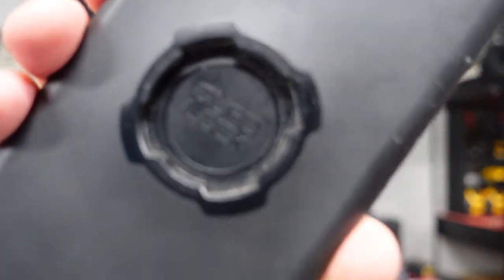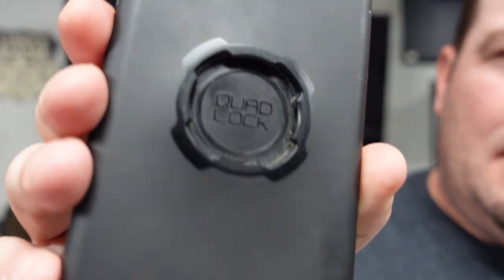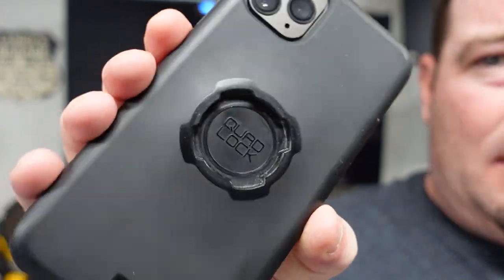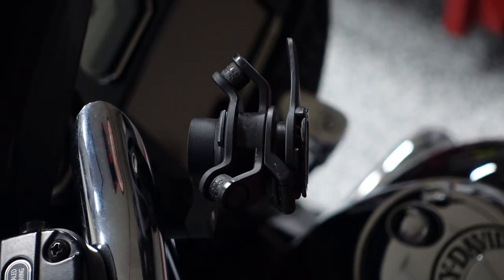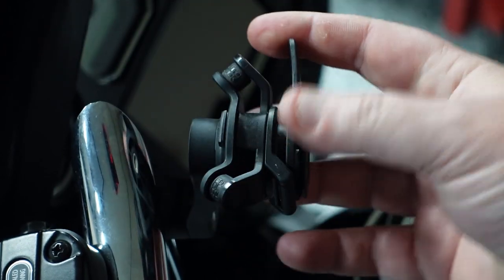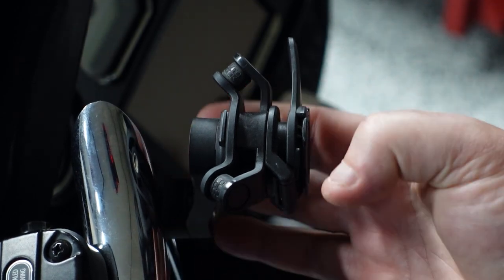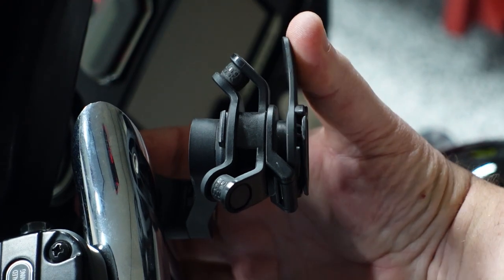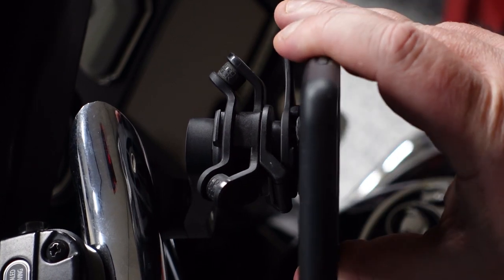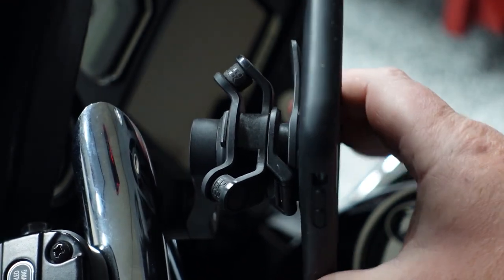This is the Quad Lock case. If you notice there are little pieces in here — it just slides in and locks into place, so you don't have to worry about it falling out. What you're looking at is the mount on my Harley. I did add the dampener because there's so much vibration. This is just the handlebar mount mounted on here, and this is how you lock and unlock. When you take your phone, you just put it on there and twist. If you hear that click, it's locked into place — it's not going anywhere.